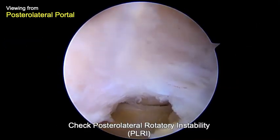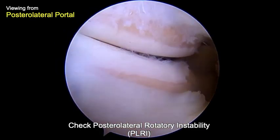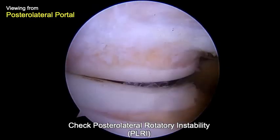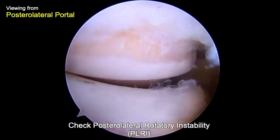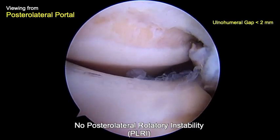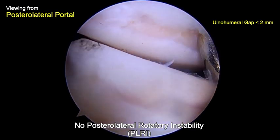After finishing the debridement procedure, the posterolateral rotatory instability of the elbow was checked. Viewing from the posterolateral portal, a probe from the direct lateral portal was used to measure the ulnohumeral gap during forceful supination of the forearm and full extension of the elbow. A widening gap of more than 2 mm indicates the presence of posterolateral rotatory instability.